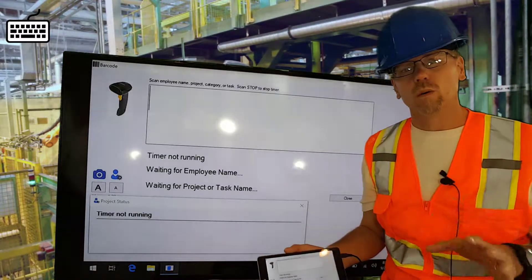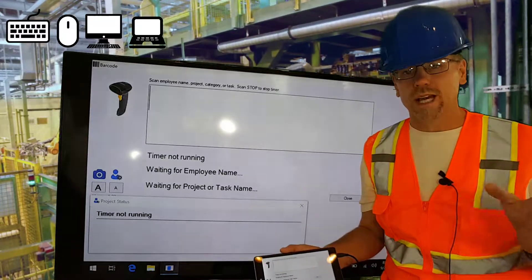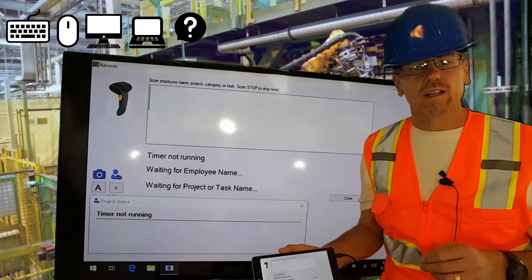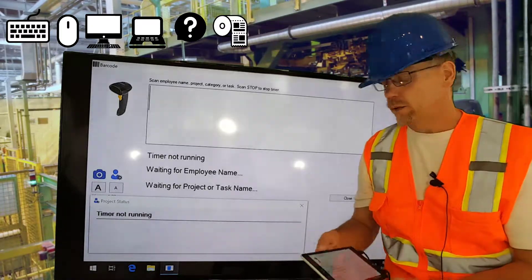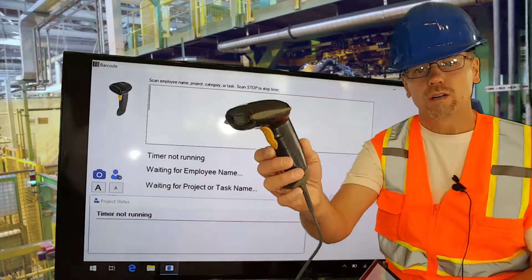That's going to replace the traditional keyboard, mouse, workstation, laptop, fat finger, fake entries, paper timesheets — all of that replaced by a simple barcode scanner.